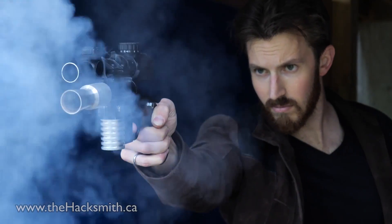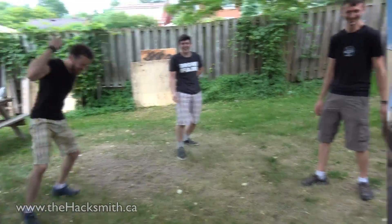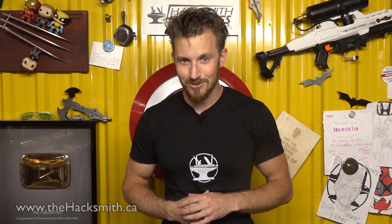Hey guys, you asked for it so we're doing a shop tour, project update, and general business update video so you know where the channel's at and where we're headed. We've been super busy putting out some awesome make-it-real projects but we're working on ramping up so we can do actually two videos per week. And to do that we've had to kind of restructure the way we do business here. So it's a really exciting time for us here at Hacksmith Industries and I hope we'll be able to start posting more videos on a more regular basis.